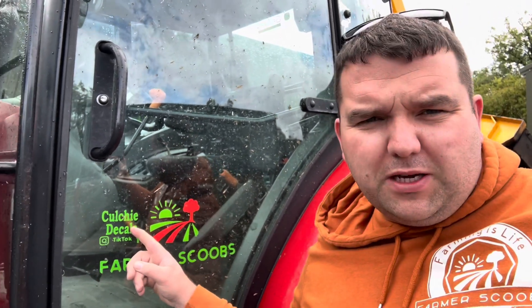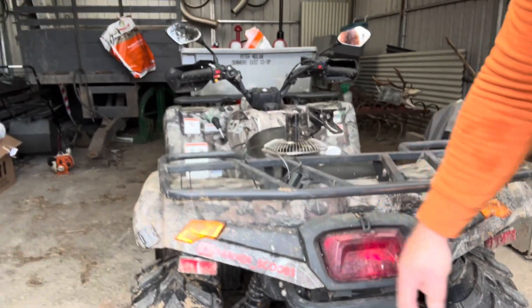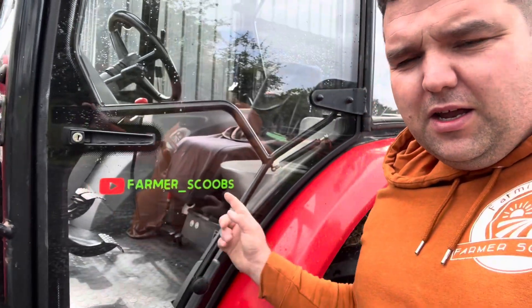Welcome back to Farmer Scoops - just a short and sweet one today. I wanted to touch base on our new decals from Culture Designs. They've done a nice little Farmer Scoops logo - I know it's going to be back to front on camera - on the quad bike and the same on our little Massey tractor. It has the green with just a little red YouTube logo which looks nice, but I think I'd rather the simpler ones going forward.